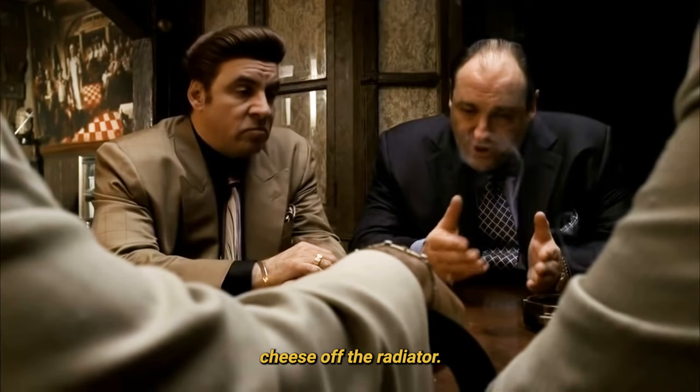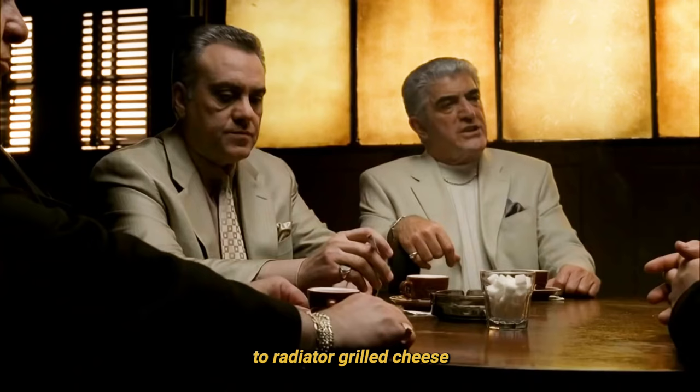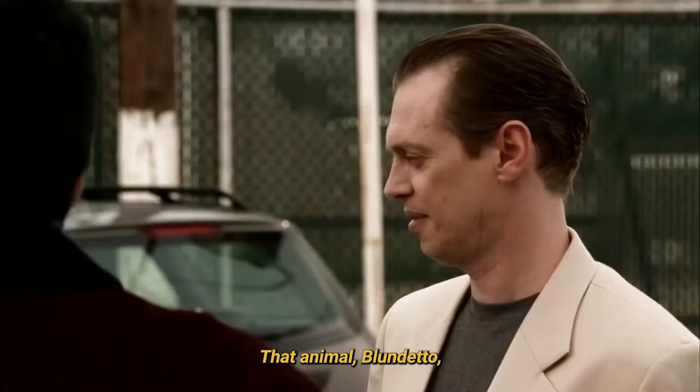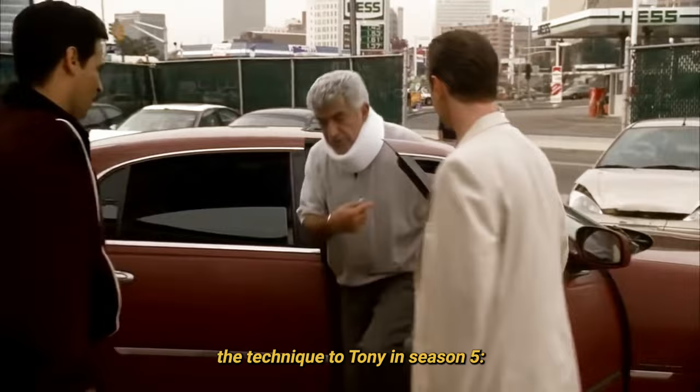Interestingly, this isn't the only reference to radiator grilled cheese in The Sopranos. That animal Blundetto — I can't even say his name — describes the technique to Tony in season 5.